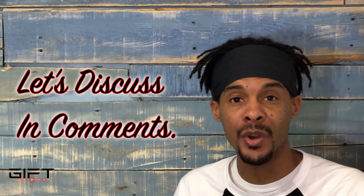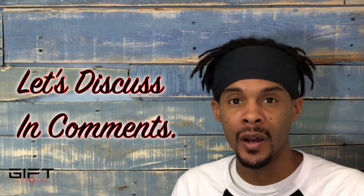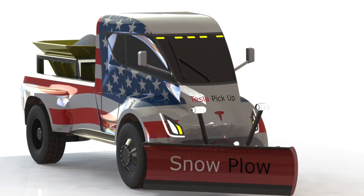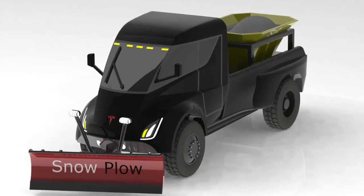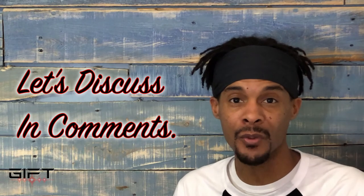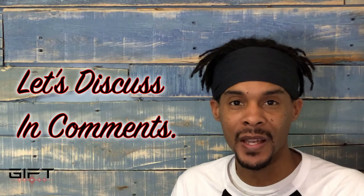This is a use for a Tesla pickup truck that'll be a pretty easy conversion. Let me know in the comments what you think about the Tesla pickup truck being used as a snowplow. My designer got pretty creative with some of the paint themes — we have one with the American flag on it and then just a plain black one. With wraps you can do almost anything you want with vehicle paint nowadays, so you never really know what someone's gonna do with their truck.